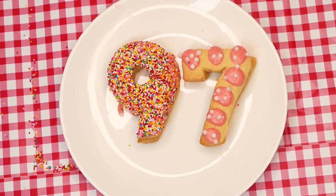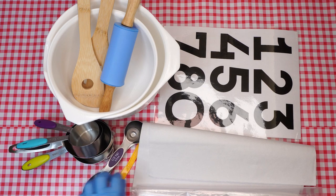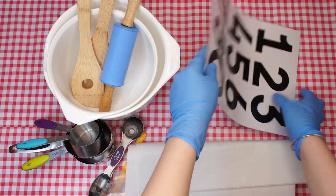Here are the supplies we will need: a rolling pin, mixing spoons, two medium sized bowls, measuring cups and spoons, a plastic knife, parchment paper, a ziploc bag, and number cookie cutters, or if not, a printed template of numbers.